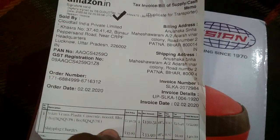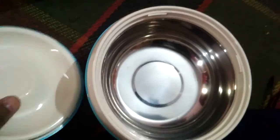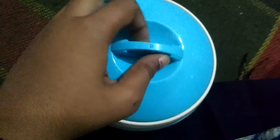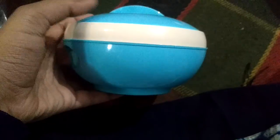So let's open it. Friends, you can see this — I have packed it well and I will open it. As you can see, this is a casserole. It is a small casserole. You can use it. Look, I have closed it. It is so stylish and beautiful. The color combination is very good — blue and white.